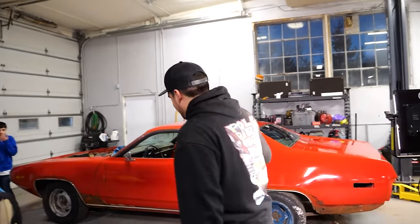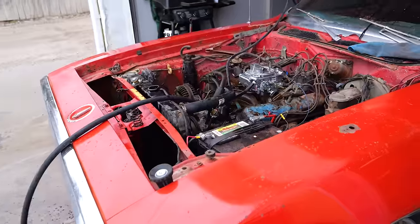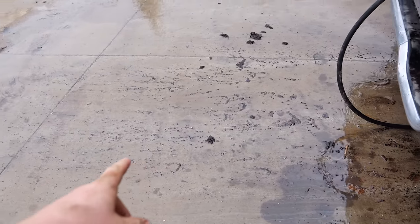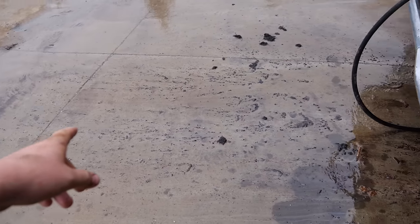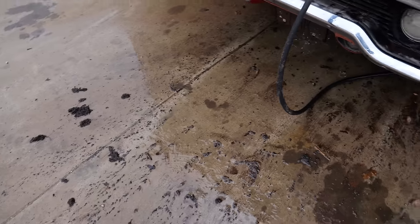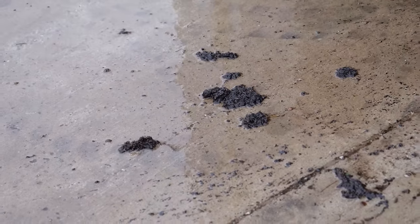Good morning folks, welcome to the second day of episode 2. This morning I pulled the car out to turn it around and drain the coolant in preparation for getting the motor work done. Well, if you guys ever get a car and the top radiator hose has been off for a while, assume the entire inside of the radiator is a mouse nest. This was clean concrete when I started — look at all the stuff that's come out, look at the mouse nest piles. Those are big piles.